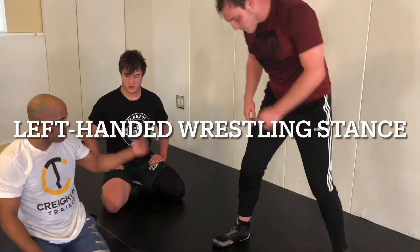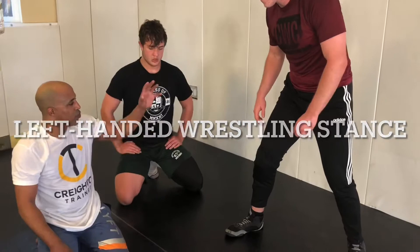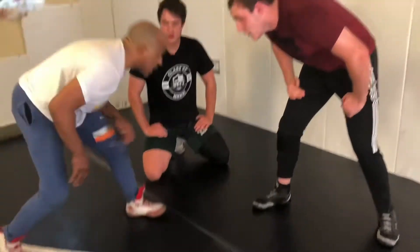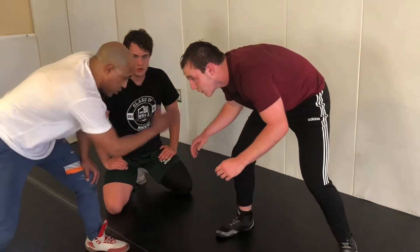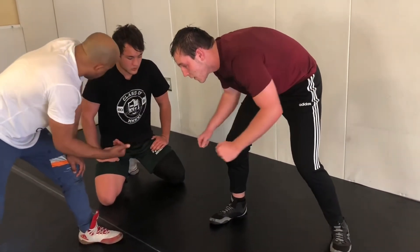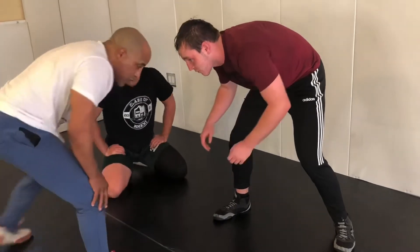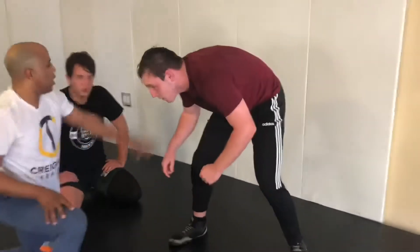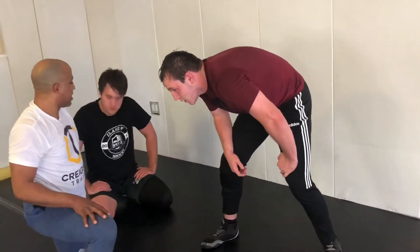Everything is straight on because 95% of wrestlers are right-leg lead wrestlers. So when we come out in a left-leg lead stance, this is a straight-on position. He also has a straight-on position, but 95% of the time he sees this position. So he needs a high crotch more than we need a high crotch as lefties.